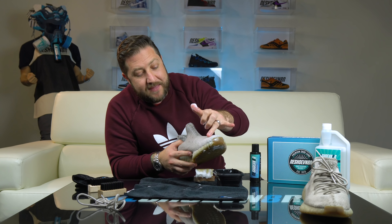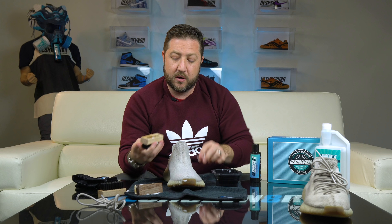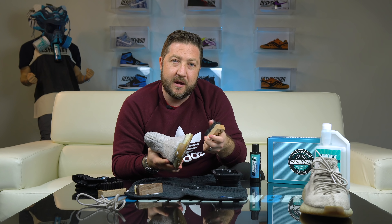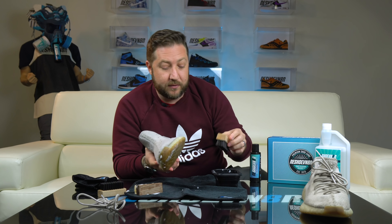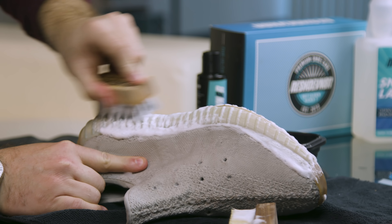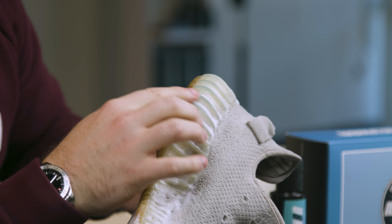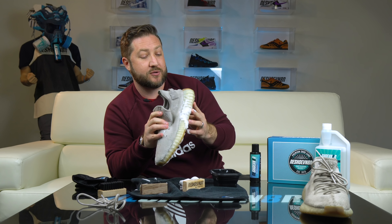The uppers look pretty good — I hit that area that had some extra dirt on it and it looks like it came right out. So now we're going to move on to the midsole and we're going to use our all-purpose brush. It's perfect for non-painted midsoles; if it does hit the upper lining it's not going to damage it — it's still soft enough. As I'm cleaning this I notice I must have hit something blue or stepped on something and rubbed against it. Hopefully that'll come out — I'm going to hit it with our stiff brush just to give it an extra go.